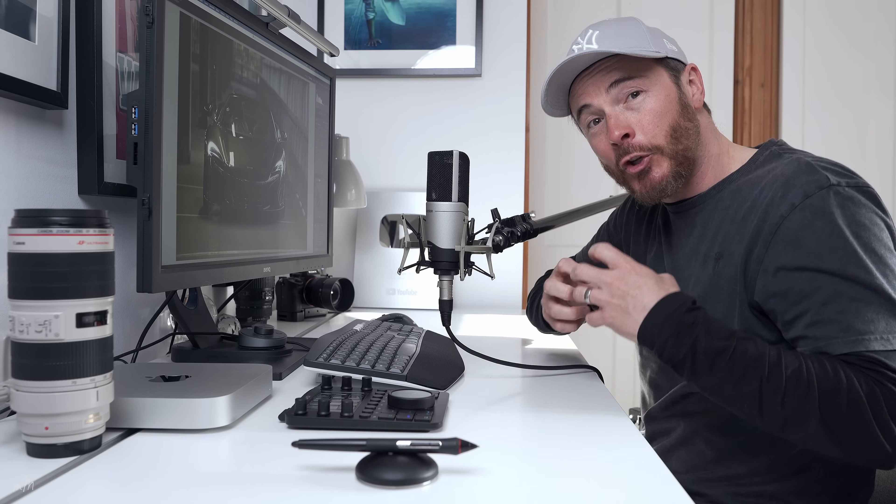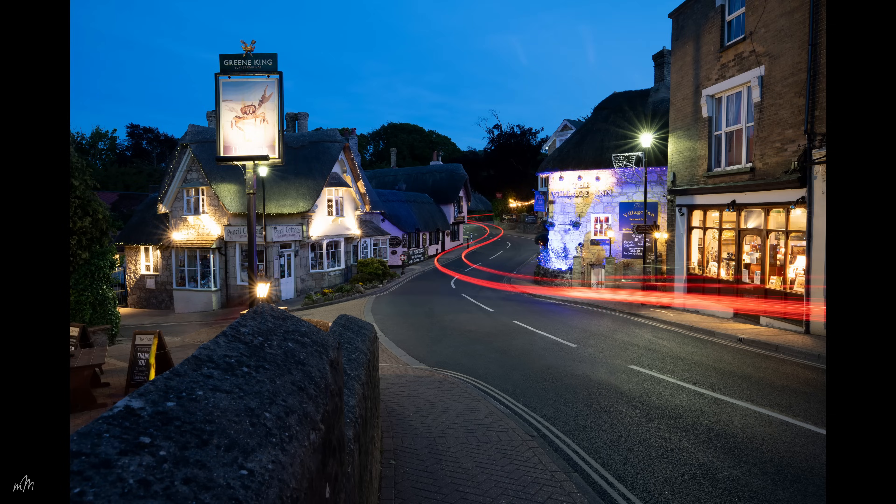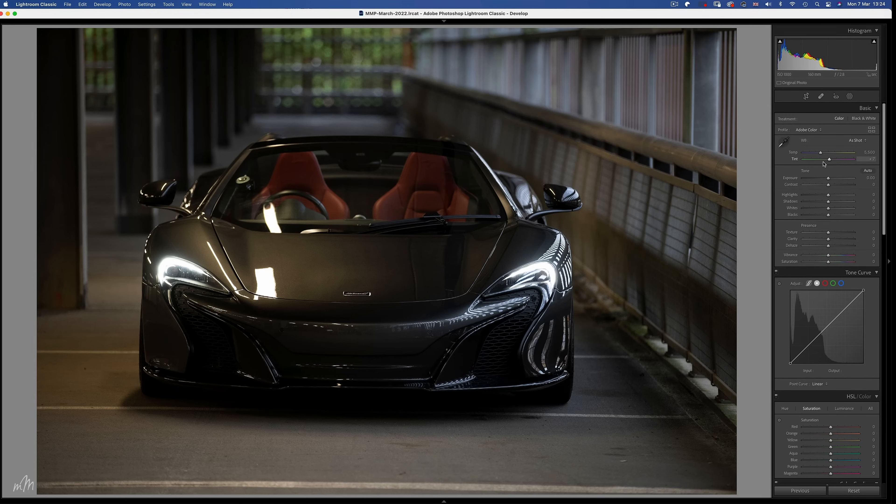Colour images can be vibrant and true to life. Black and white images can be dramatic and artistic, but when you combine the two during the editing process, they become a powerful tool for creating works of art in your photography. Let me show you what I mean. These are the four images in which I'll be revealing my new editing process. Let's start with a simple and effective one.